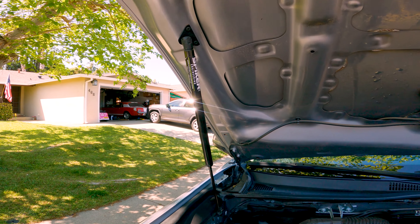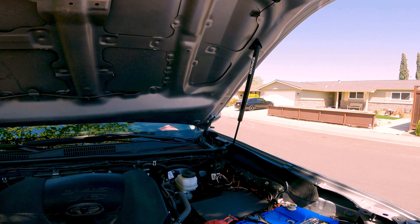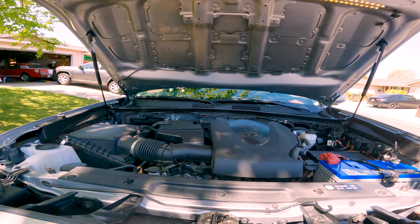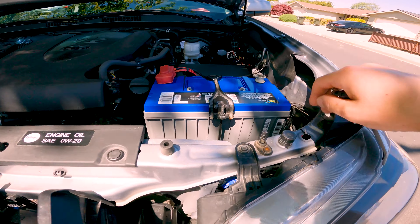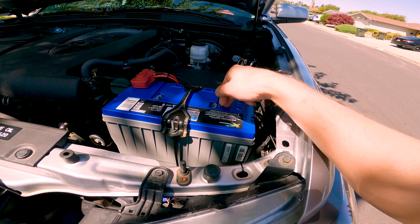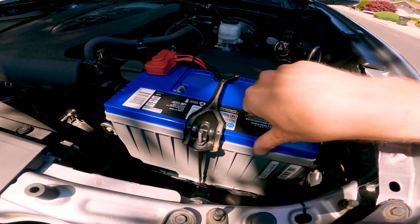Under the hood, we've got Spiker Engineering hood struts. I really wanted those — I hate having to lift this thing, the hood's actually really heavy. We upgraded to a NorthStar battery from Batteries Plus. This is a Group 27 and we had to put an aftermarket tray in there for it.